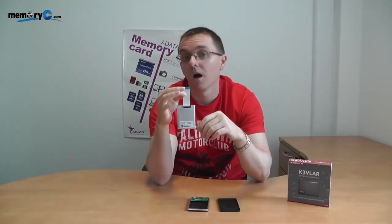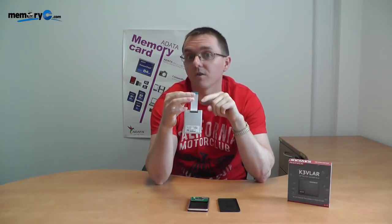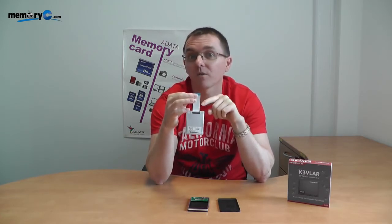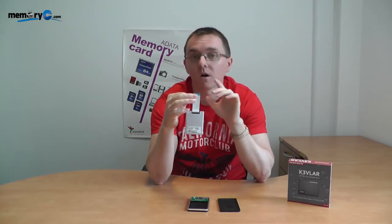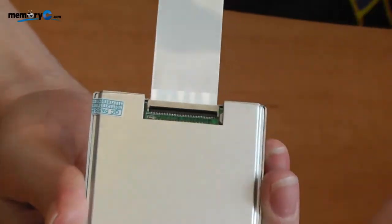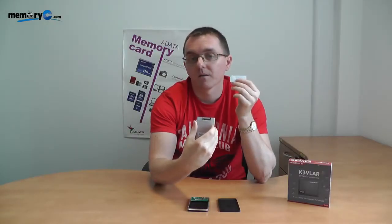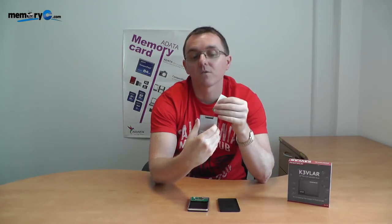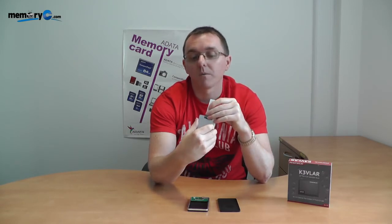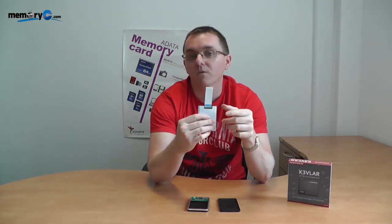I can hold the SSD like this — I don't recommend doing what I'm doing, purely to demonstrate that the connection is strong enough to hold the product itself. Do not do this in real life. Now if I take the lever and lift it up, you'll notice how easily it pops back out. If I attempt to shove the thick end into the ZIF, I will not be able to do so — it's too thick, and I run a very strong risk of ripping off the actual interface. That's something to avoid.